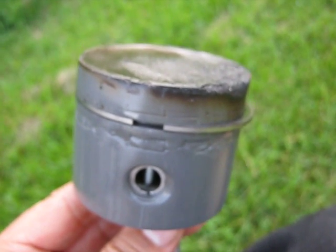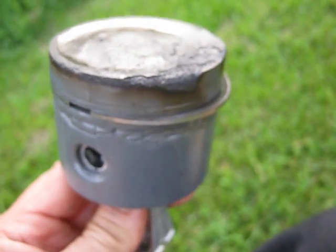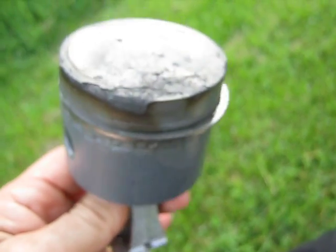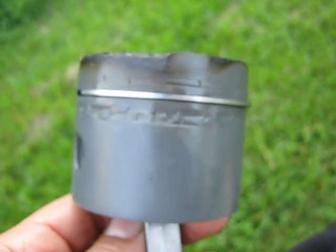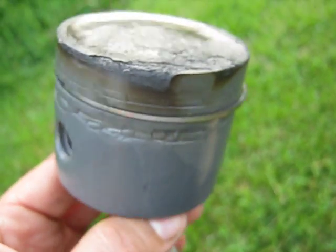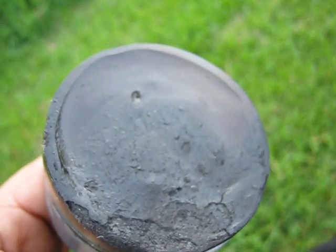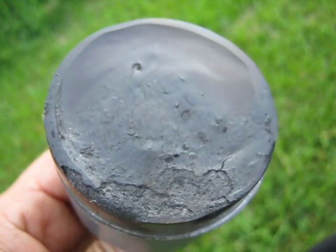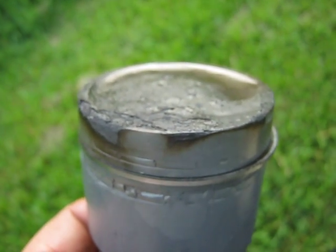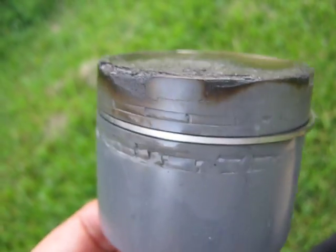Here we have the JB Weld piston removed from the engine, just to show the burn damage to it. Really not very much after approximately two minutes of running. I left the piston ring in it. It's actually loosened up — it was fitting a bit tight to start with. You can see some brown discoloration on the top side and the burn. This is the side that faces the spark plug, so it seems to receive the worst burning.